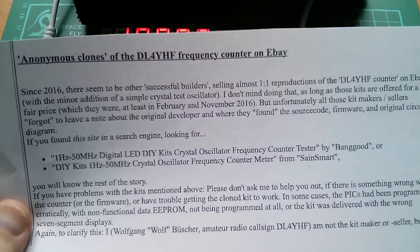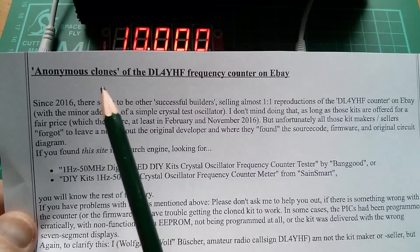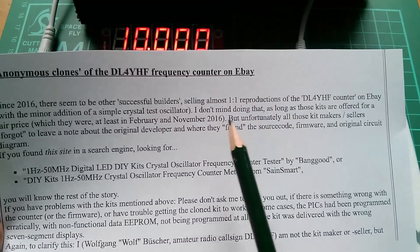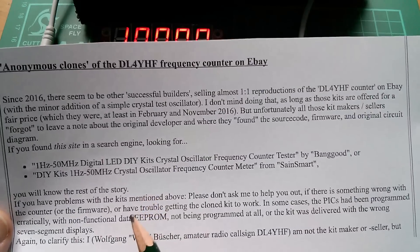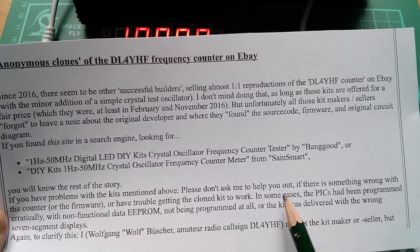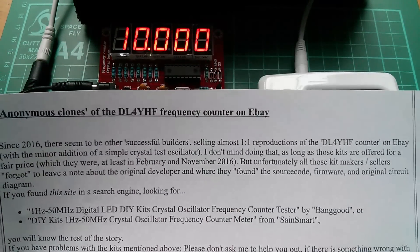Just a last word from Wolf from his website - he's well aware that there are anonymous clones of this frequency counter on eBay, and he says he doesn't mind as long as those kits are offered for a fair price, which generally speaking they are. But please don't ask Wolf to help you out if your kit doesn't work - it's nothing to do with him that somebody's ripped off his design.